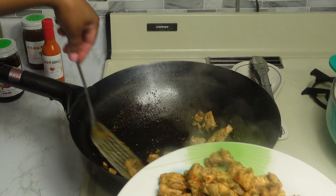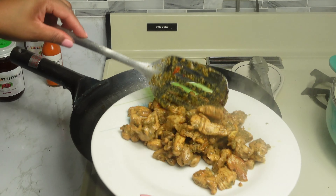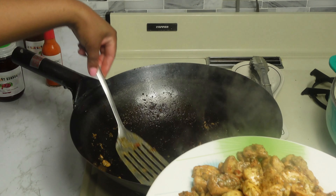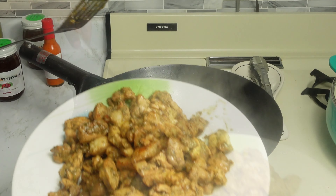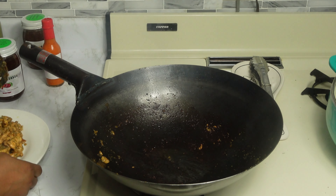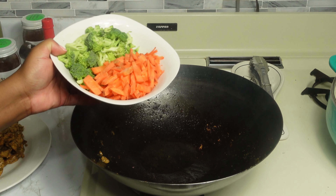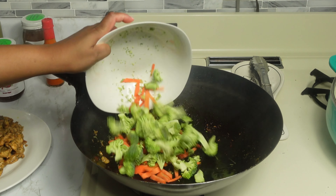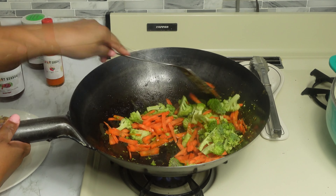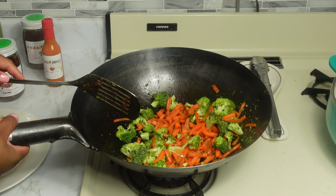We are going to add a little bit of oil to start cooking our veggies. Let's set the chicken aside and add our carrots and broccoli. Sauté for two minutes until they get tender, then we'll add all the other vegetables.